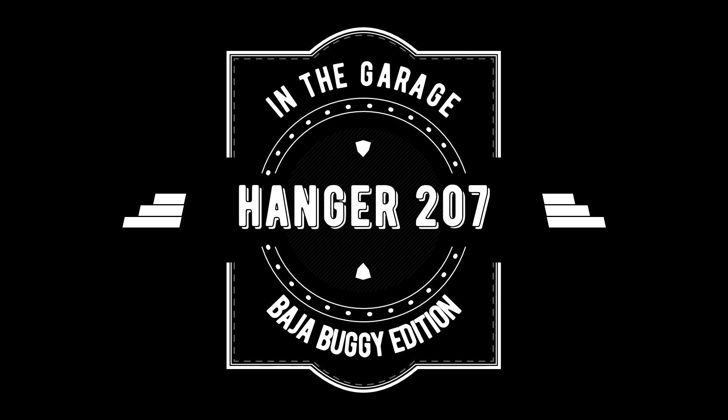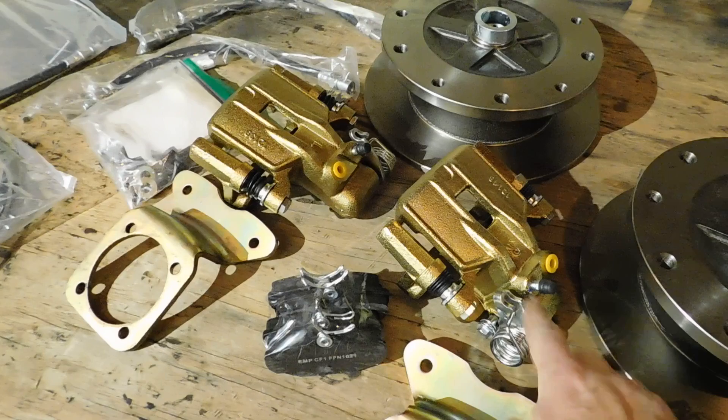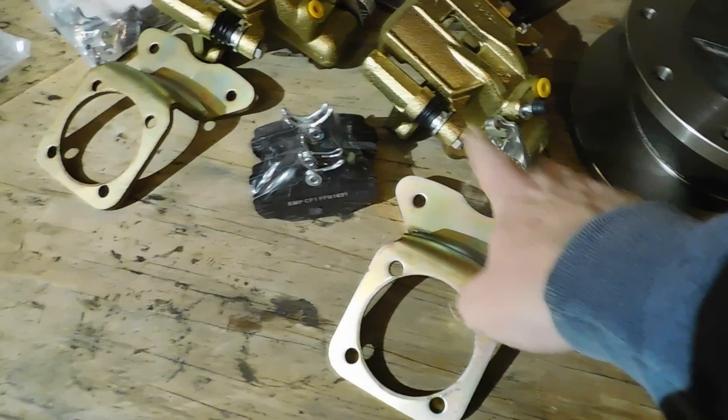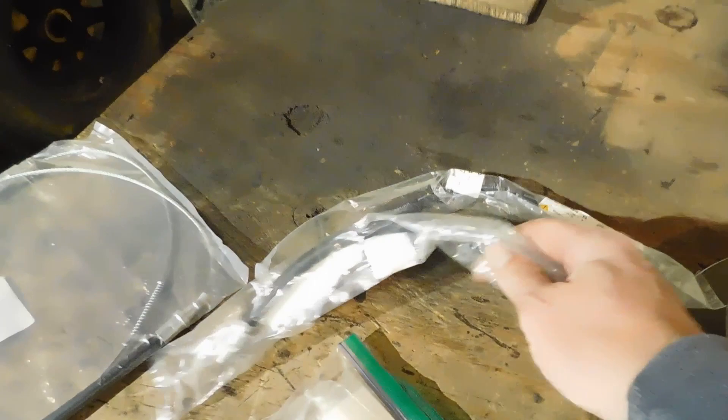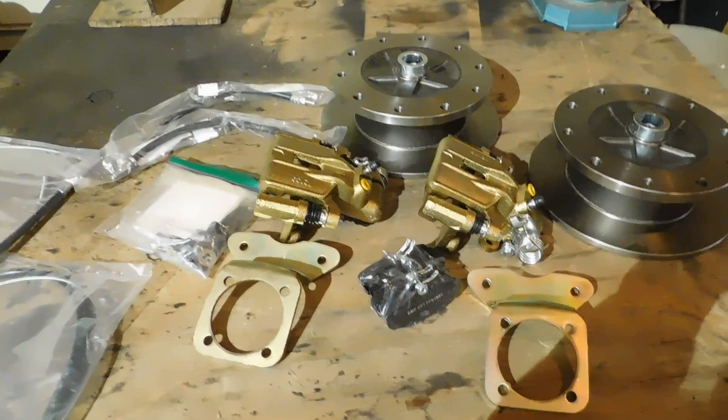Here's the disc brake kit. It comes with the two discs, calipers with emergency brake hookup — because this buggy is going to be street legal — the brackets to hold the calipers on, brake pads, new flexible brake hoses, brand new emergency brake cables, and all the hardware needed to put it together. This kit has everything.